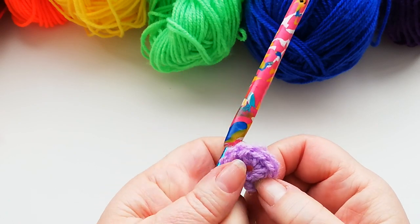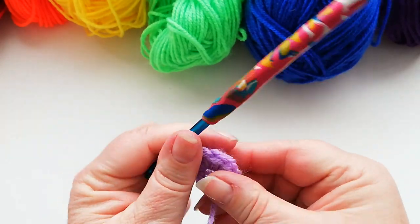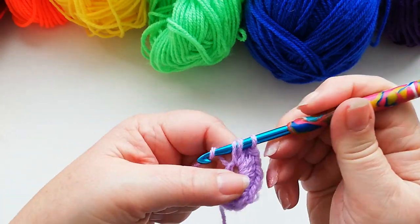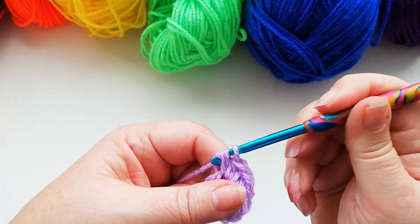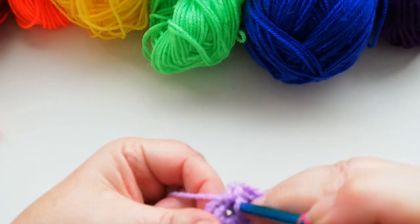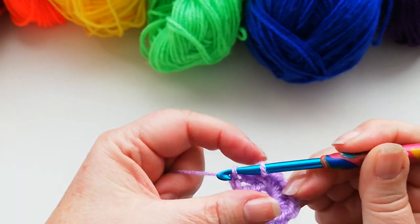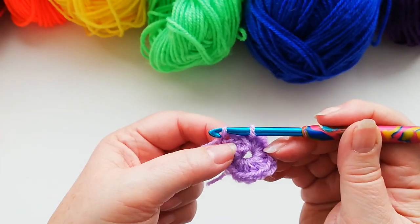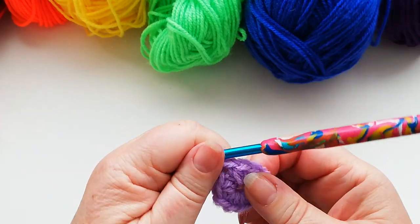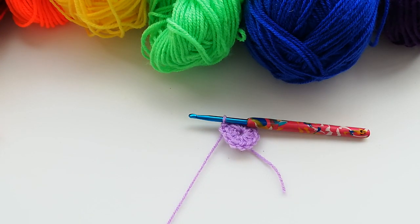So I've got the first one which was the two chains: 1, 2, 3, 4, 5, 6, 7, 8 — just squeeze those round a little bit — 9, 10, 11, and the final one, 12. I'm going to slip stitch into the top of the two chain that we did as the first stitch. Pull the tail of the yarn tight. We're going to snip off the yarn and pull the loop through to fasten off the first colour.